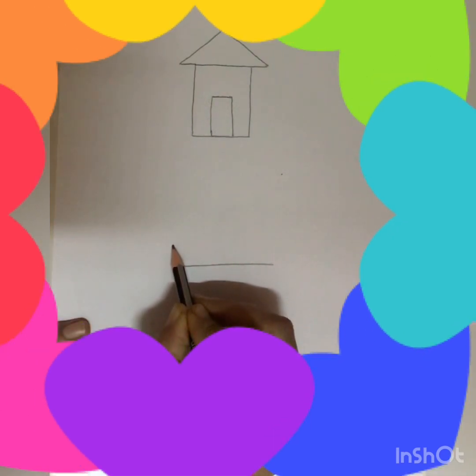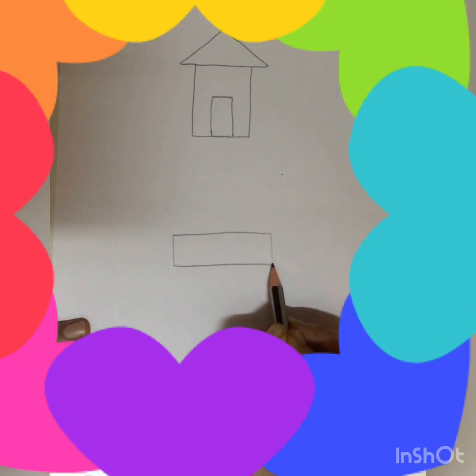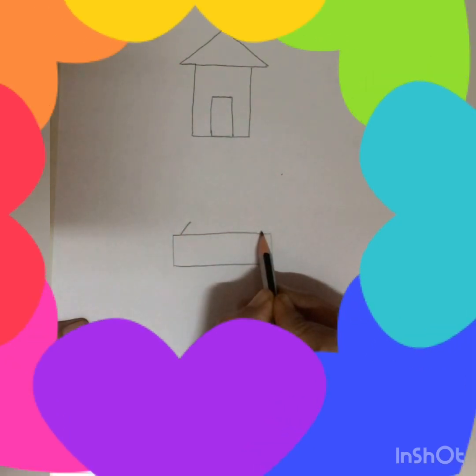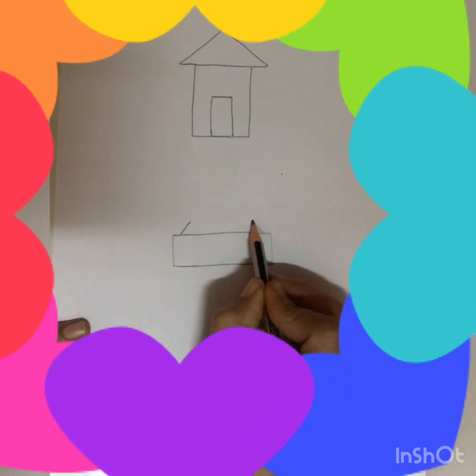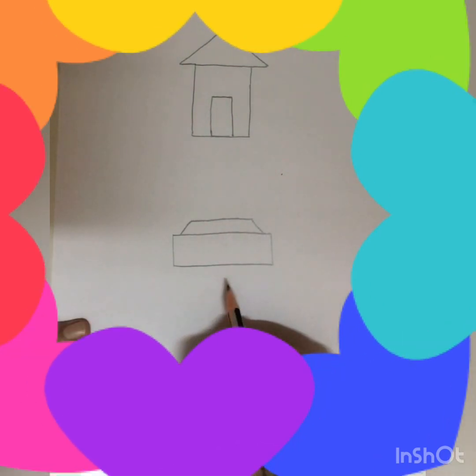Now we will draw a car. Here again we will make a rectangle like this. Then one slanting line on this side and one on this side. Now join it and in the center we will make a standing line.